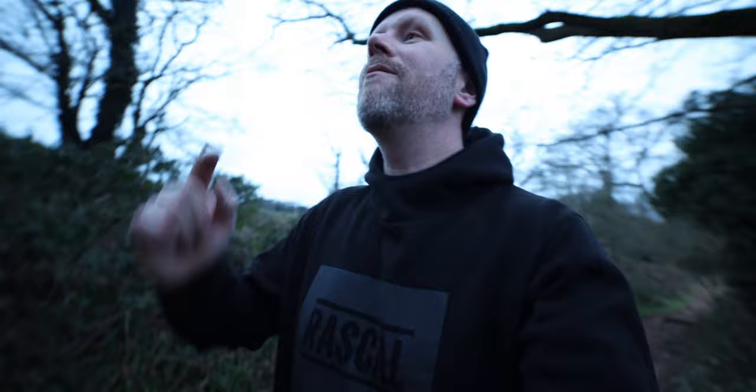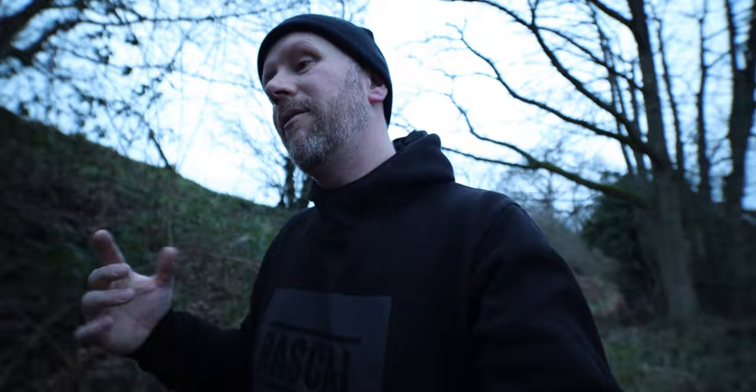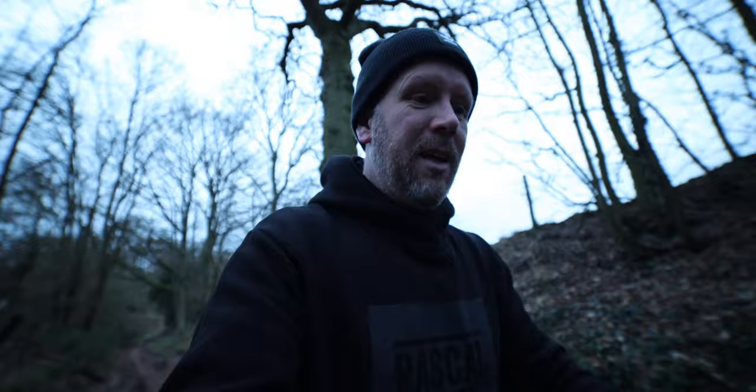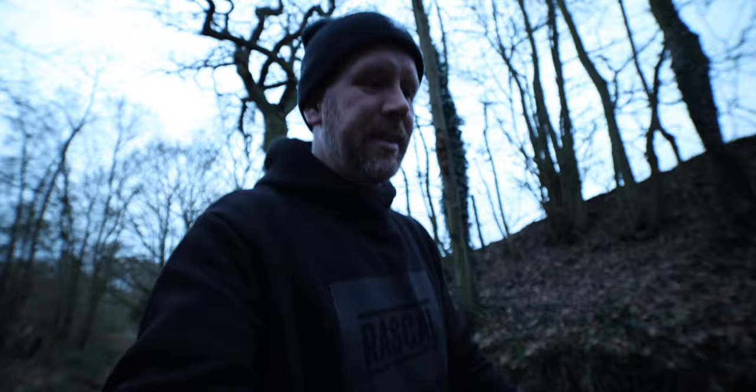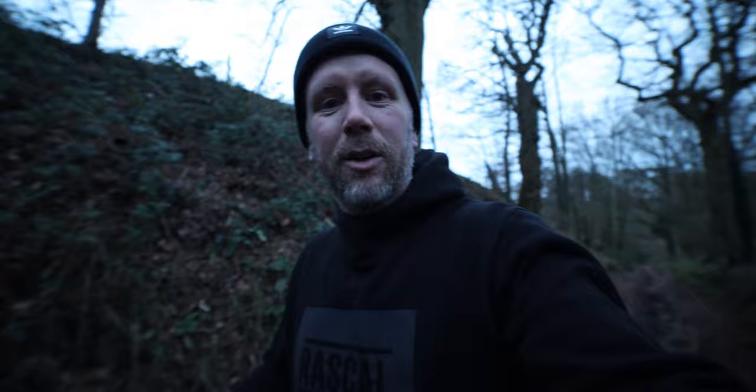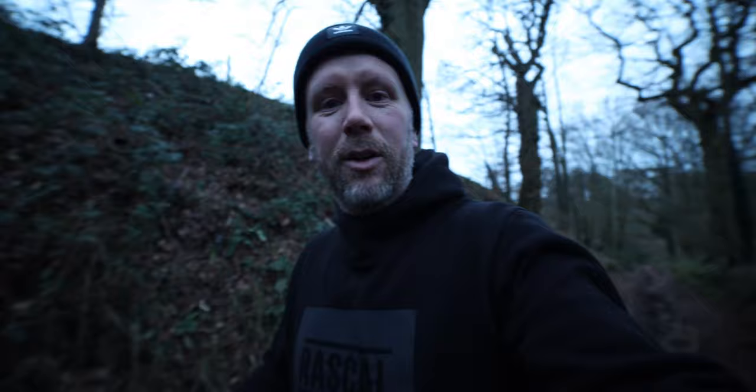We're very very close to the perfect vlogging setup. It's a little bit heavy — I've been filming for about seven or eight minutes and it's heavy on the arm. I need to do more press-ups if I'm going to vlog with this all the time. But it's closer than I've been in the past. I used the Canon M50 for a long time with the Sigma — it just wasn't wide enough. It looked good with the f/1.4 bokeh, but this is getting there.